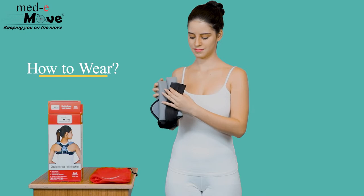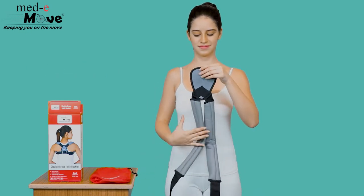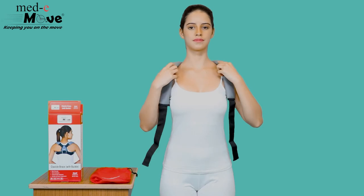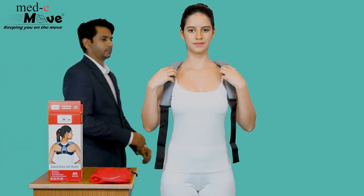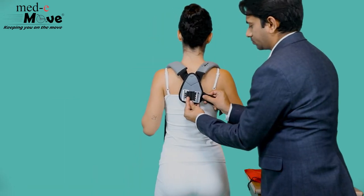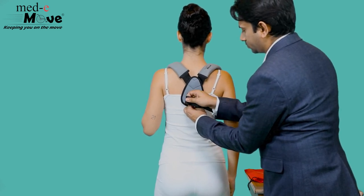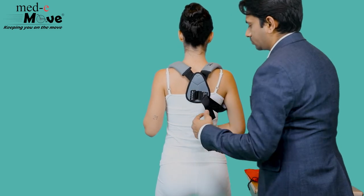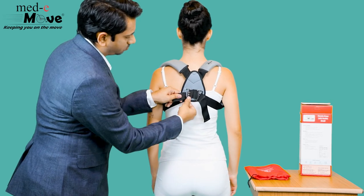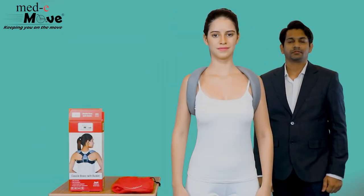Now let us see how to wear the Medimove clavicle brace with buckle. Make certain the provided strap is firmly placed around your shoulder and under the armpit. Secure the strap through the buckle and pierce the strap through the claw buckle firmly, ensuring maximum support to the clavicle area.